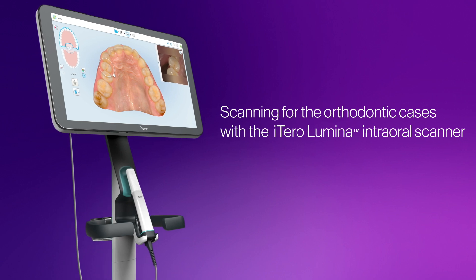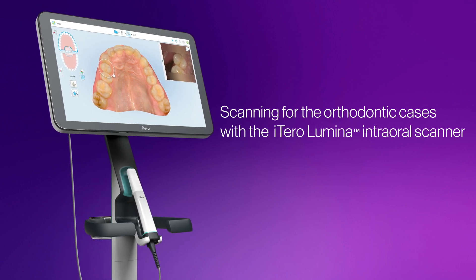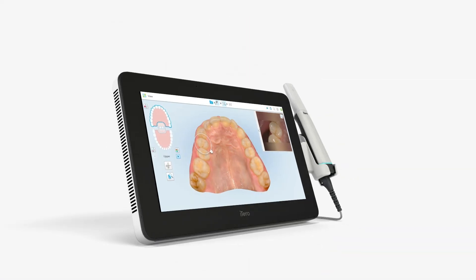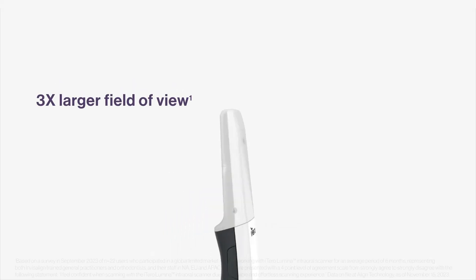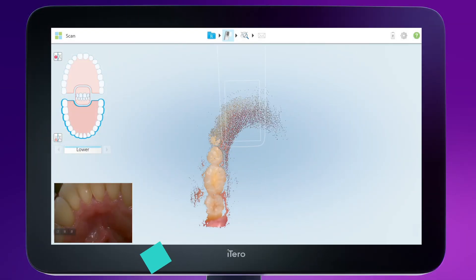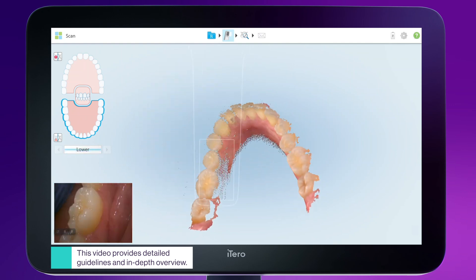This video covers the full orthodontic scan with the iTero Lumina scanner, including best practices for scanning certain dental conditions. Scanning with the iTero Lumina scanner offers a flexible, uninterrupted scanning experience. The larger field of view and greater capture distance allow faster anatomy capture and improve patient comfort. This scanning path demonstrates the best way to effectively capture the entire anatomy.